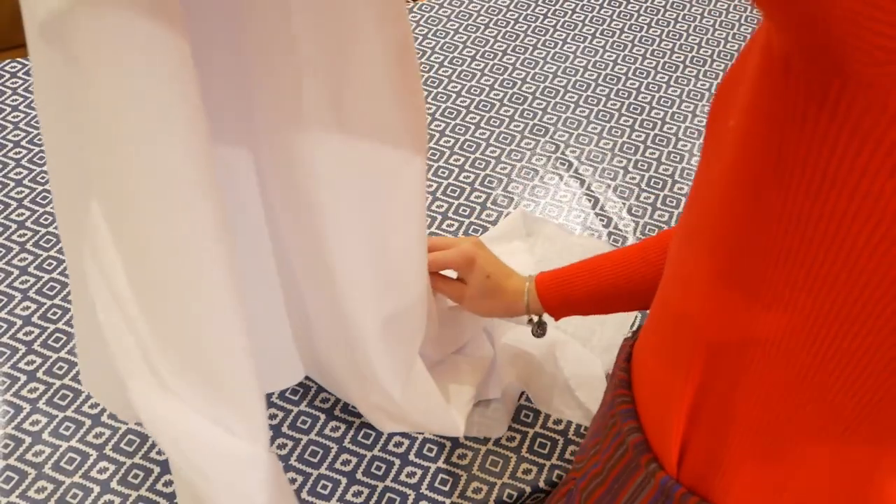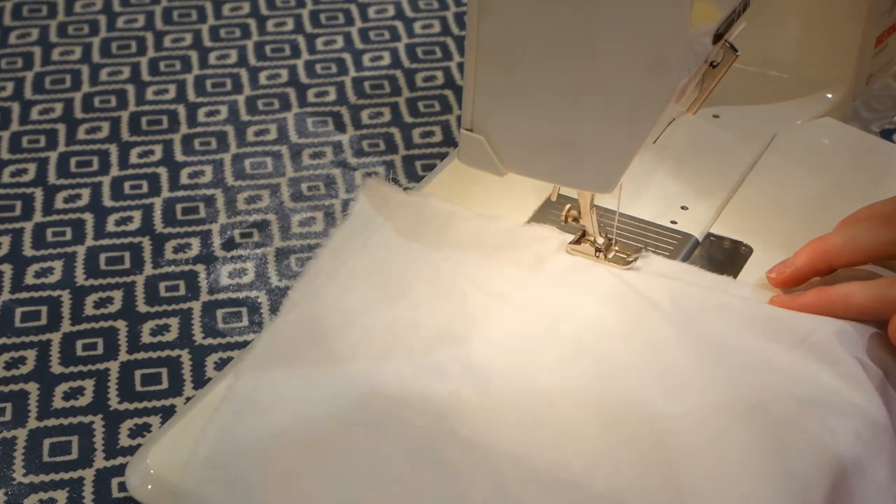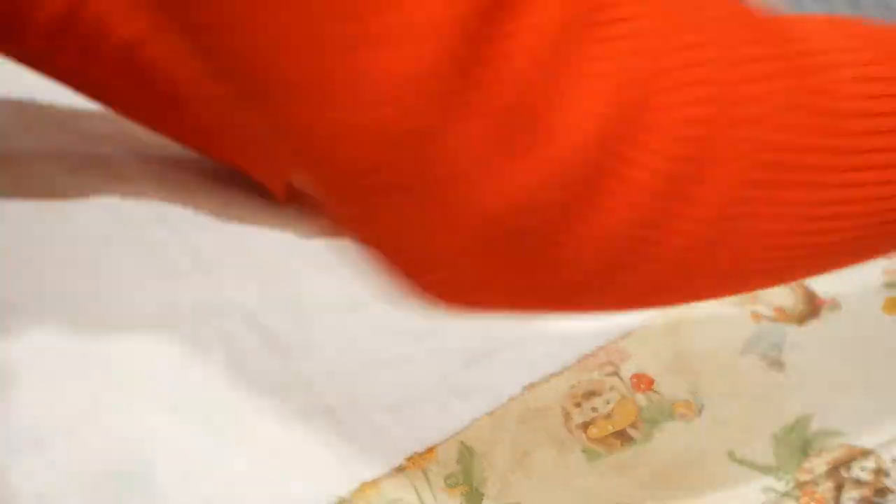Before adding any of the drawstrings I first sewed the front and back panels together at the centre back using the French seaming method. To deal with the raw edges at the centre front I just folded them over twice, ironed them, and then sewed them down.